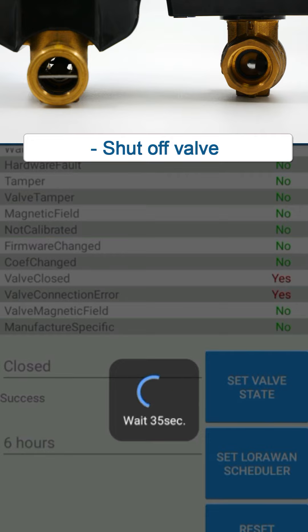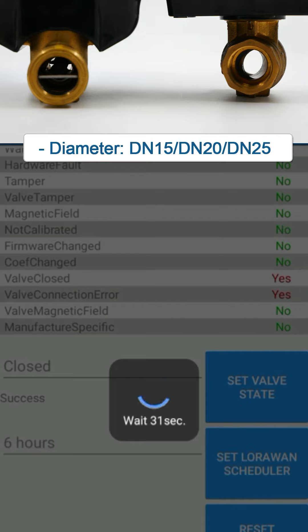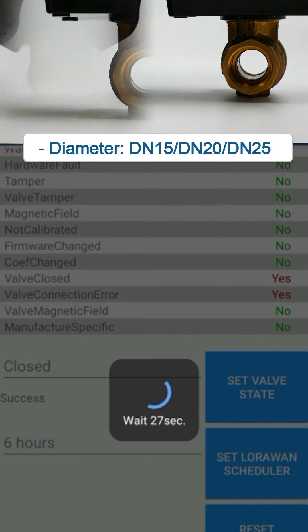It allows you to predict expenses, which motivates rational consumption. The water meter and valve are equipped with batteries that are designed for 16 years of autonomous service.